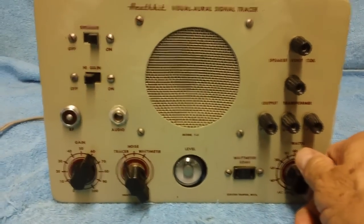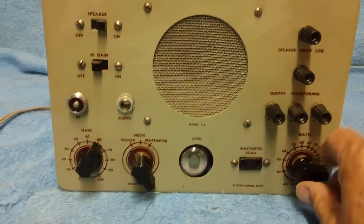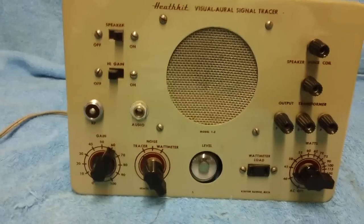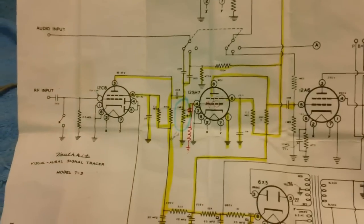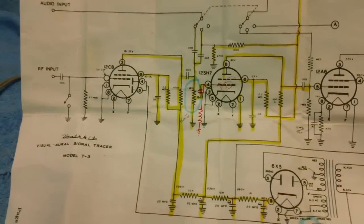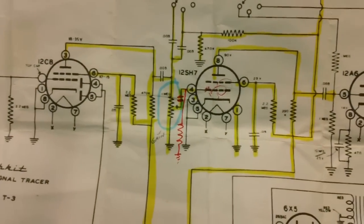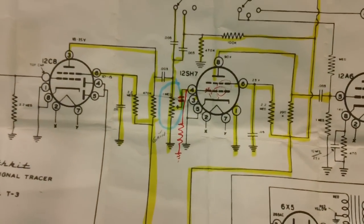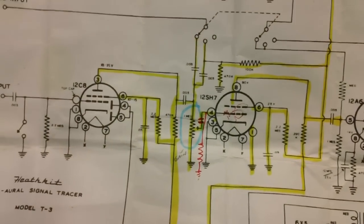Now let's listen to mine since I have the capacitor and resistor in now. Let's turn this baby on. You can see the yellow lines I drew all over this thing trying to figure out what was causing that noise. I had it zeroed down to somewhere in the gain control area, but I didn't know what to do about it. You all need to watch that video.